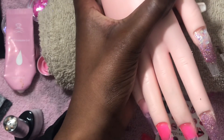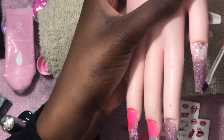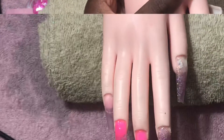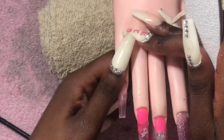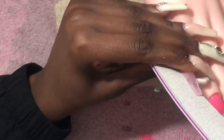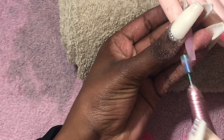Here I wanted to do a glitter ombré going up toward where the translucent shards are. After that, I went ahead and shaped and filed. I used a Typhoon file — I think that's how you pronounce it — and I really really love this file. I just got them; they came in a set of 10. Comment down below if you want to know the price and I'll let you know.